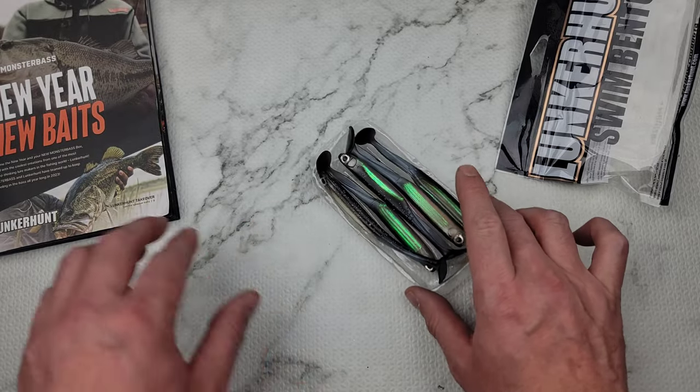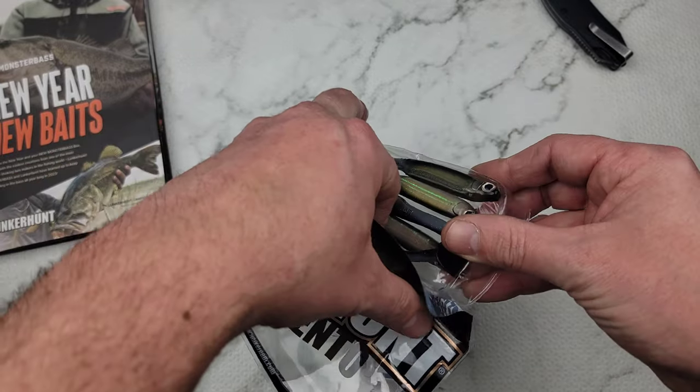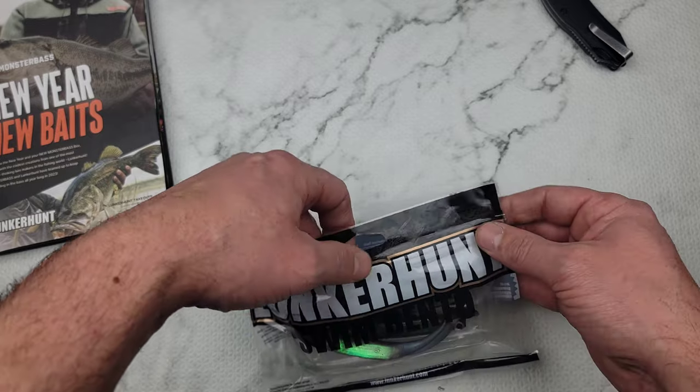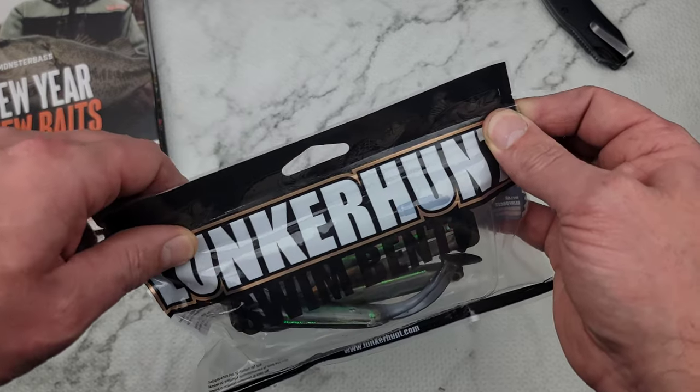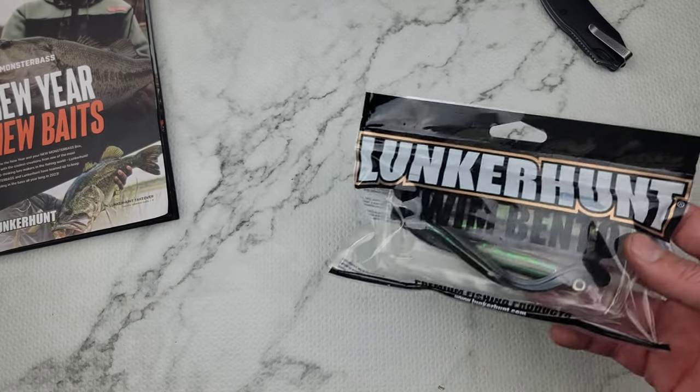So far, so good. Can never go wrong with swim baits — swim baits are fish-catching baits for sure. You just throw them out there and reel them back in. You cannot really fish them wrong.